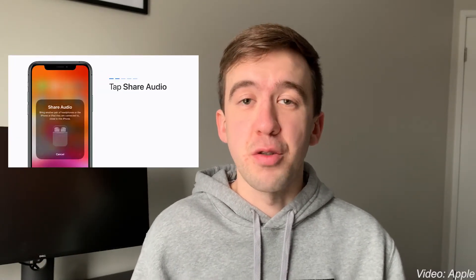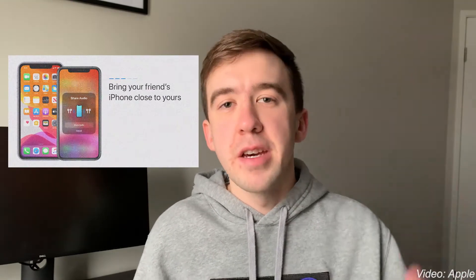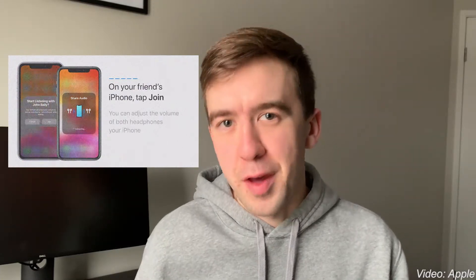Have you ever thought about doing something or using something but later come to find out that you can't because of Apple? That's like me all the time. Like maybe that time you found out Apple has a Bluetooth audio sharing feature and you thought about using it on a plane with someone else to watch a movie together, but you find out you can't use it because one of you doesn't have Apple headphones — and it only works with Apple headphones.